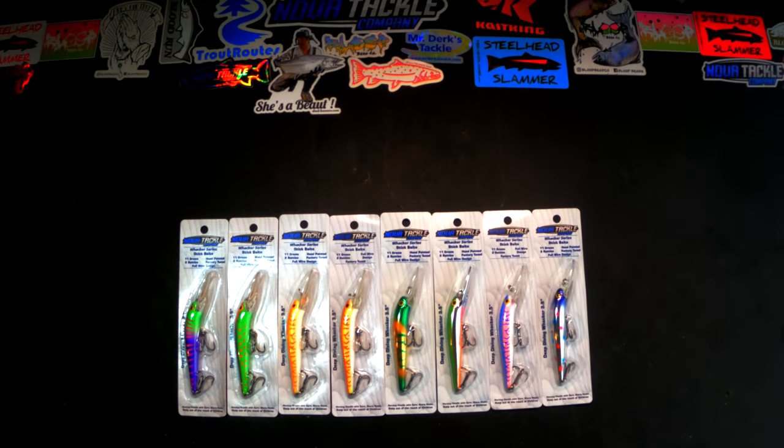These are designed for king salmon. They come in quite a few different colors — this is just some of the colors here, about half. I think there are quite a few more.